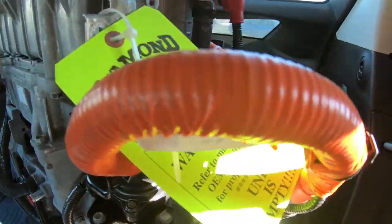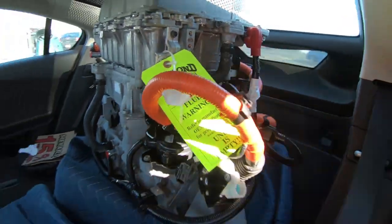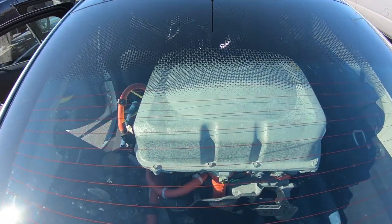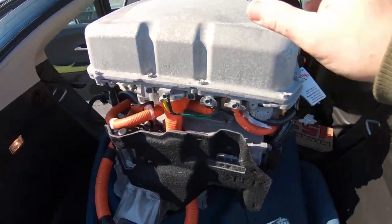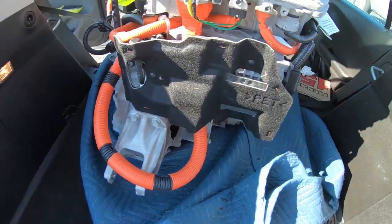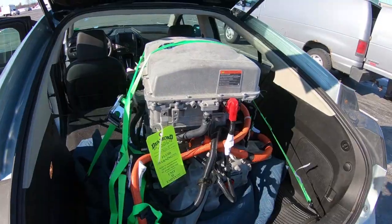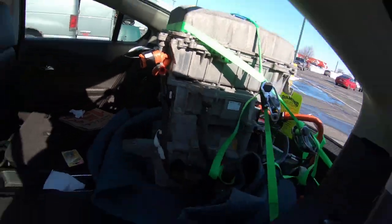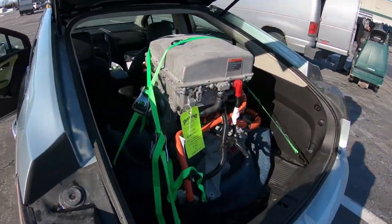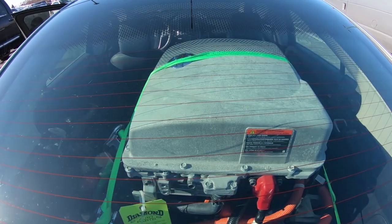We've got the Nissan Leaf electric motor just crammed in the back of the Volt here, because it is pretty tall when you've got everything together on it. But it looks pretty cool through the back glass, like a Lamborghini or something. I need this to not tip over on me on the drive home. All lashed down.